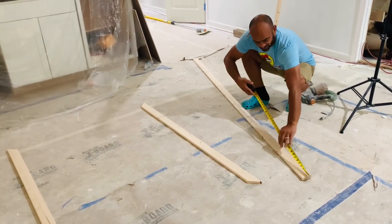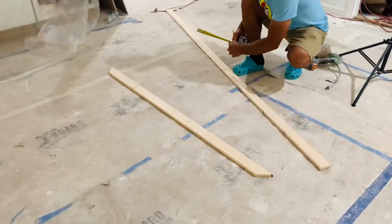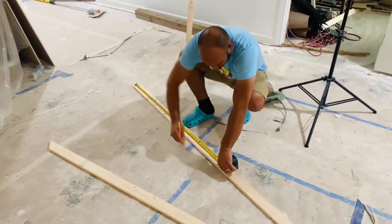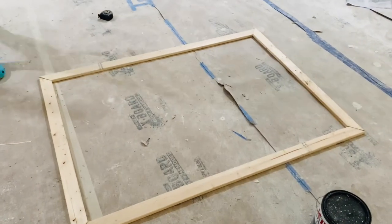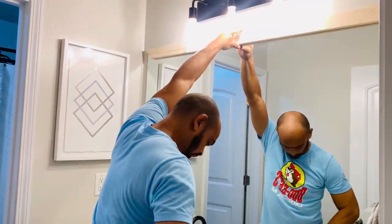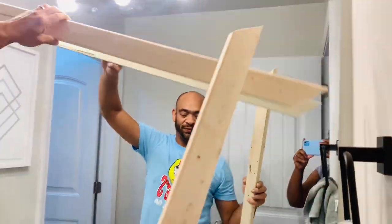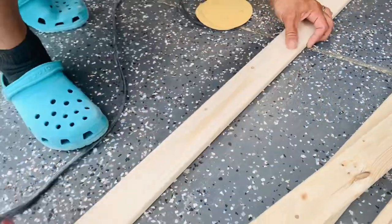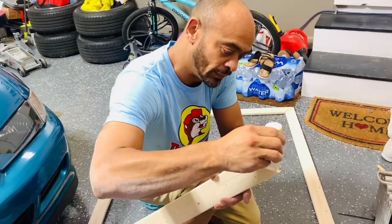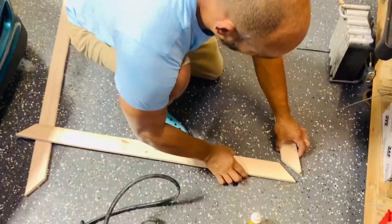These are pieces of wood we're using to frame the mirror for the bathroom. He just measured, cut them down to size, and is literally going to make almost like a picture frame, then put it right up on the mirror that's already in place — we're not removing it. We needed to sand before we painted, and we ended up sanding again a little bit after we painted just so we could get a darker stain, and it really turned out very nicely.